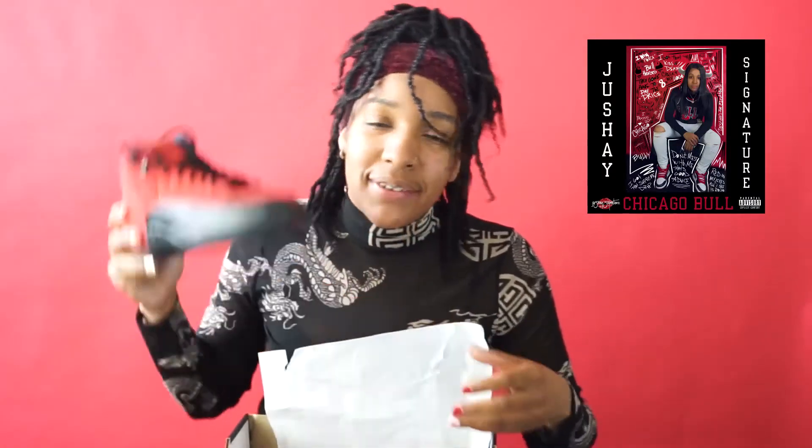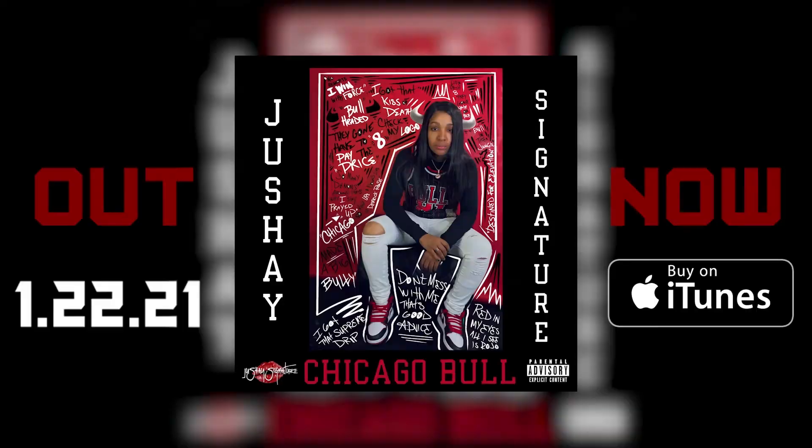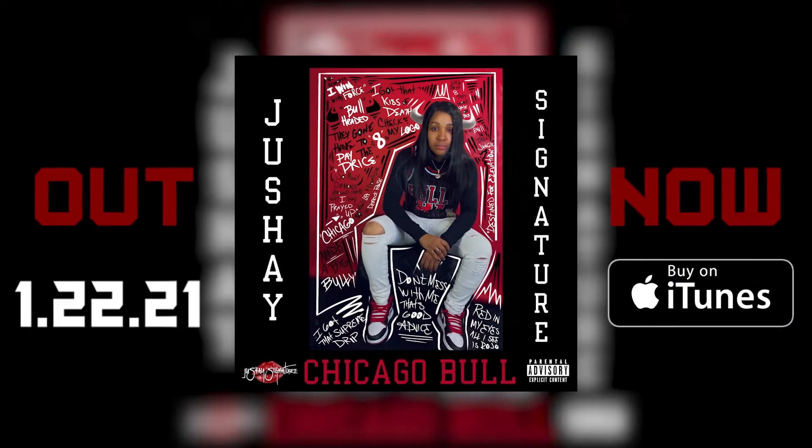At the end of the day I need everybody tuning in to go check out the new album that I just dropped. It's called Chicago Bull by Jashay Signature, it's on all platforms — Apple, Tidal, Spotify. Go copy the link, it's in my description. Let's go — run, run, run to the top.